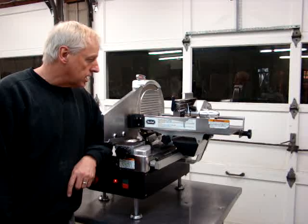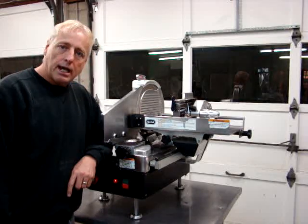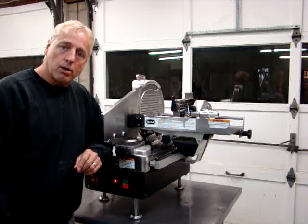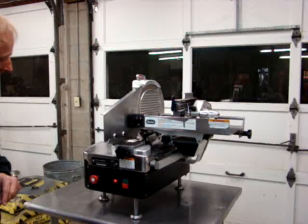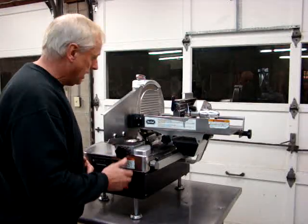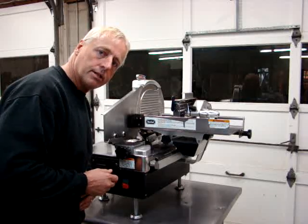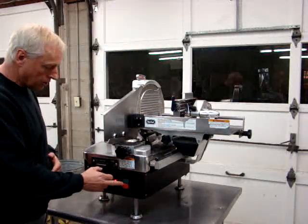So it's a great machine in great condition. What we're going to do right now is turn it on and show you how smoothly and quietly it runs, and take you on a walk around the unit and show you the great condition as it's running. We have it set on zero right now, then we'll turn up the slicer width so we can actually see the table moving also. So we'll turn it on.